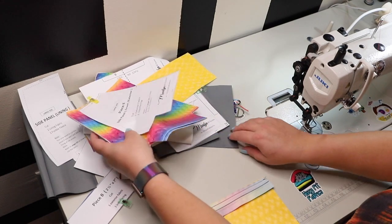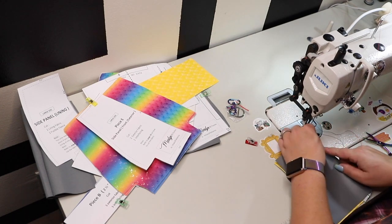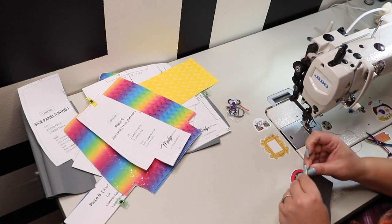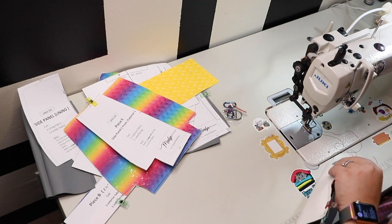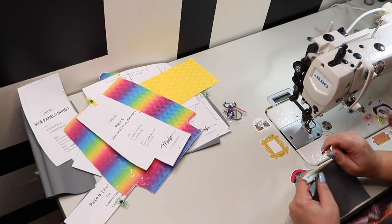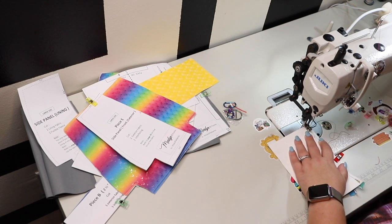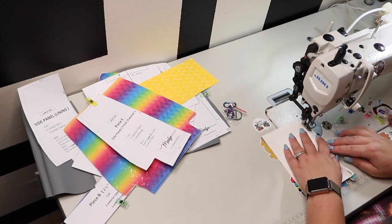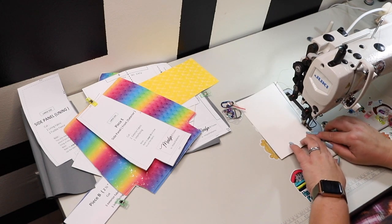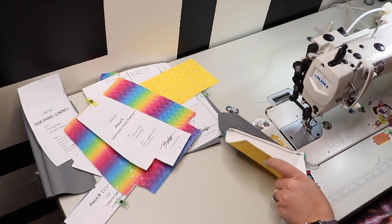Stitch them right sides together, matching the raw edge of the zipper and the panel. This pattern follows a half inch seam allowance, but for the zipper we will be sewing with a quarter inch seam allowance wherever you have a zipper. Using zipper tape makes it very easy to stick to that guideline. Next, go ahead and grab your lining piece for the zipper pouch — it's also a rectangle piece. In my case all the linings are waterproof canvas, so it's easy to distinguish which is the main and which is the lining.